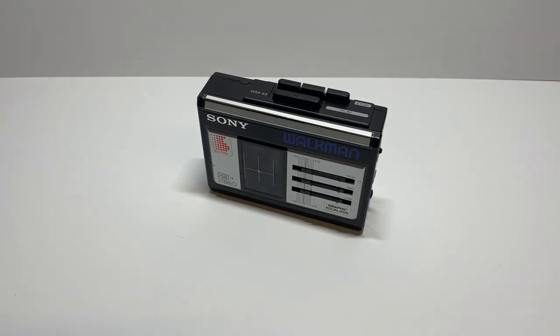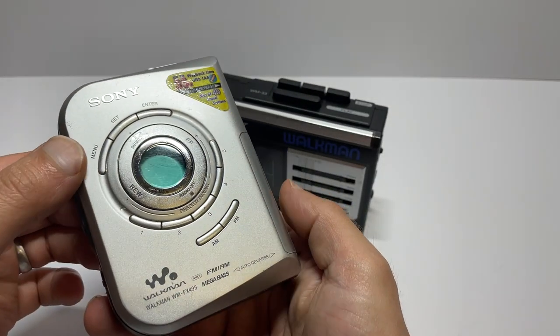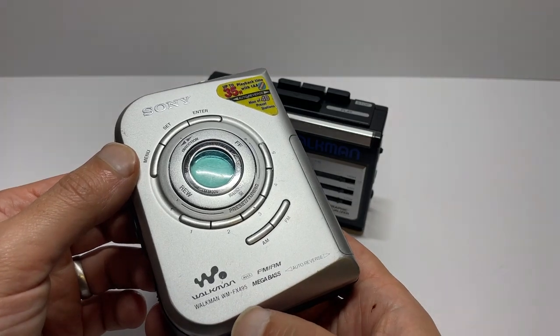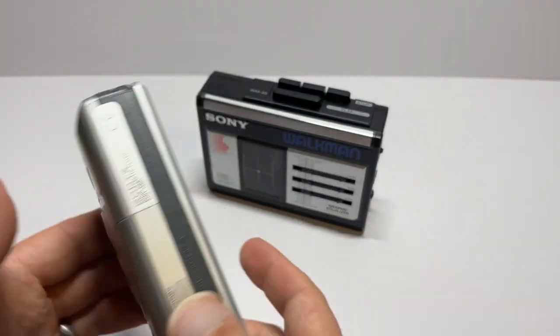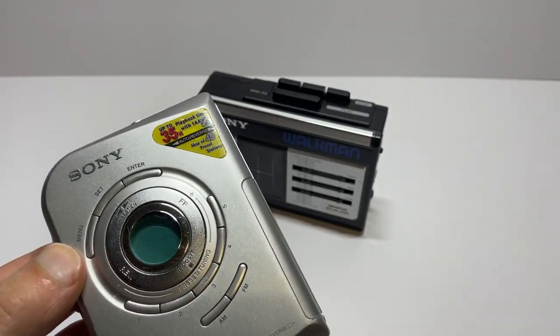One Walkman that I have in that I haven't looked at before is this one here, which is a WMFX495. I'm going to film that one after I film this one, and the link will be at the end of the video.